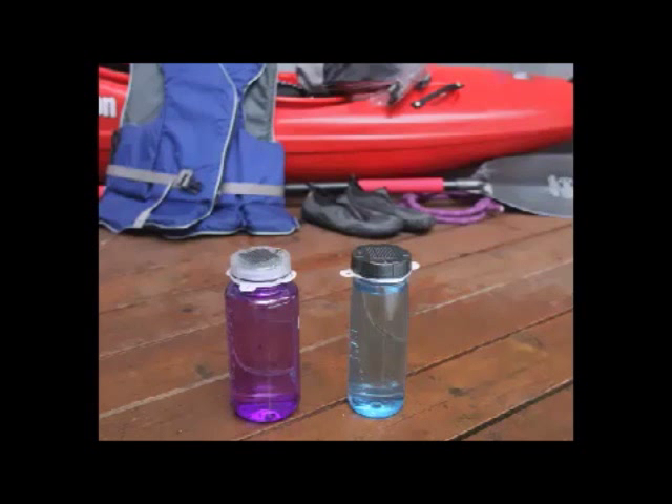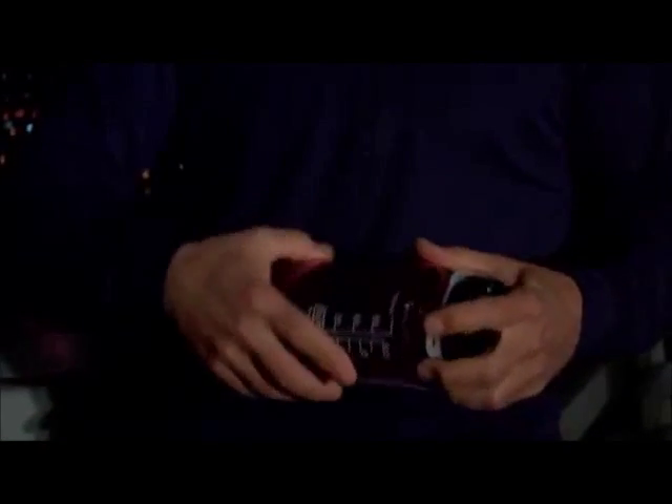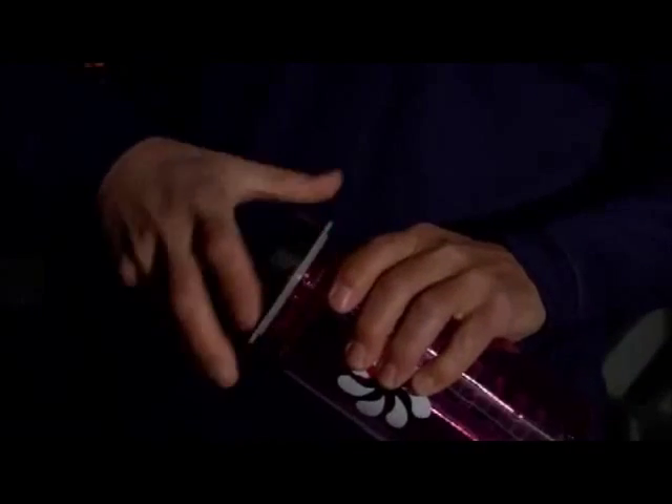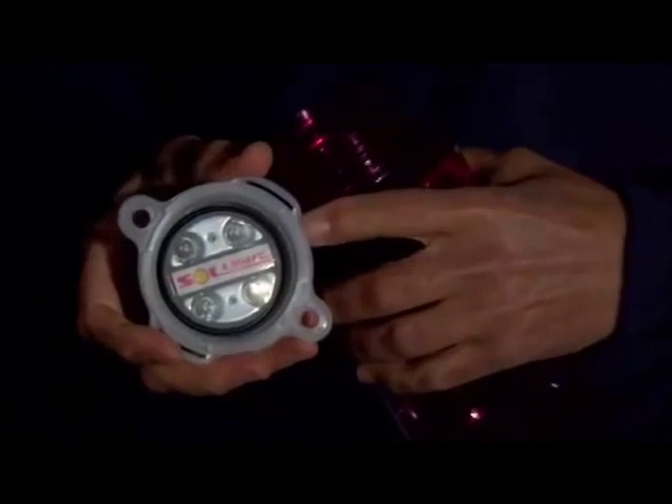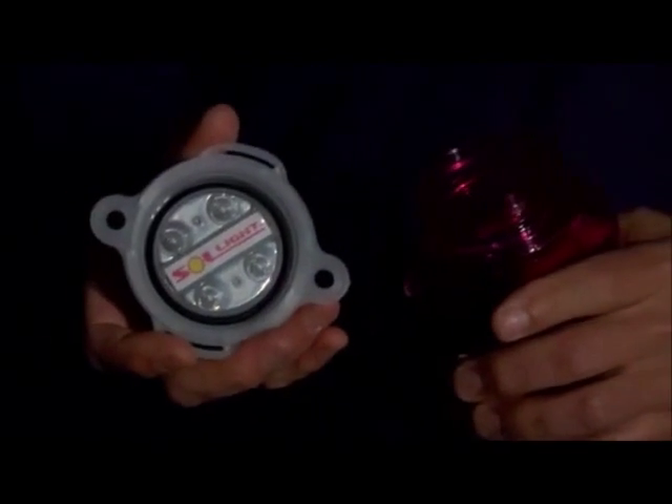The Lightcap 200 will fit virtually any wide mouth water bottle, such as those made by Camelback or Nalgene. It has a sealed O-ring under the cap which ensures a tight fit, even if the threads are slightly different.